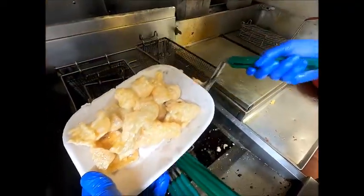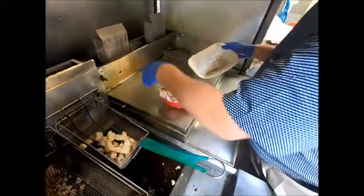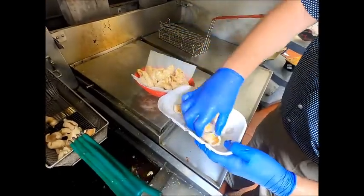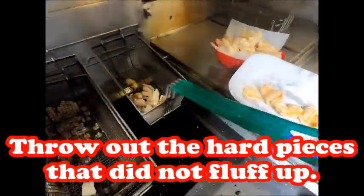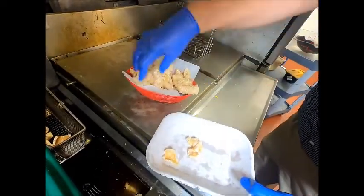We had a good size heaping basket in there. Watch for your little chunks that are going to be un-chewable, like those. Once you've pulled those out, we're in pretty good shape. Get these in.